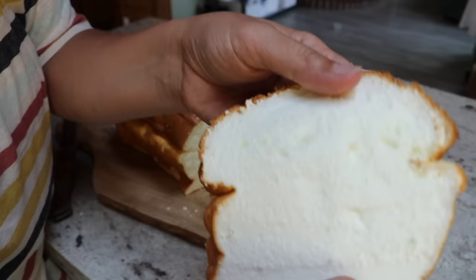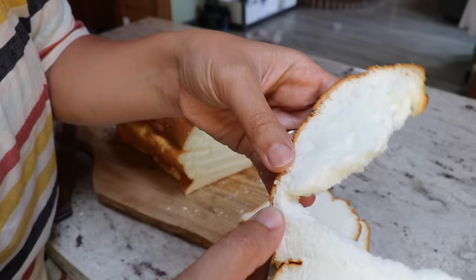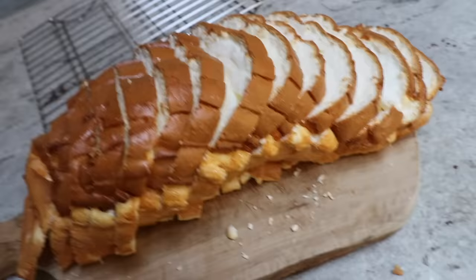She has tons of cookbooks available and gives a lot of stuff away for free on her blog. I will link this recipe, if you want the written version, down in the description below, and I will also link the video that she did for this recipe up in the cards.